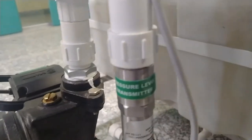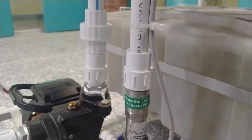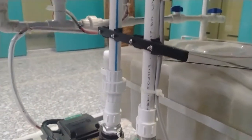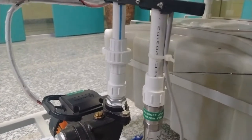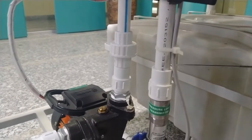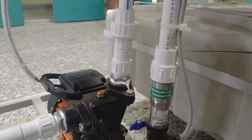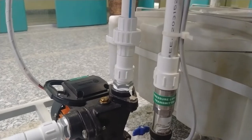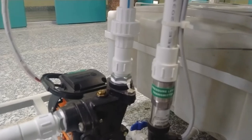The last sensor is the pressure level transmitter. It is connected directly to the bottom of the measurement tank. As the tank fills with water and the water level increases, the pressure on the sensor increases accordingly. This transmits different current values proportional to the water level inside the measurement tank, and these electrical current values can be read by the DAQ and PID controller modules.